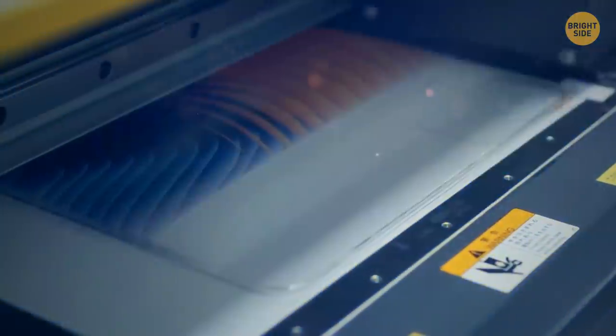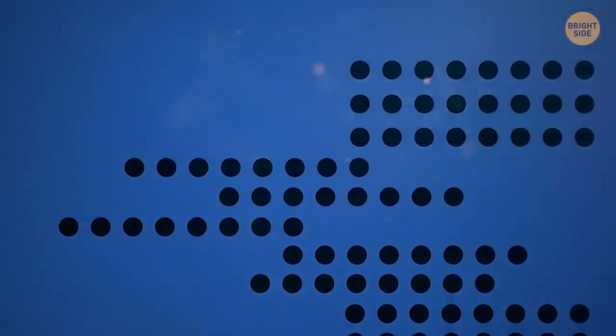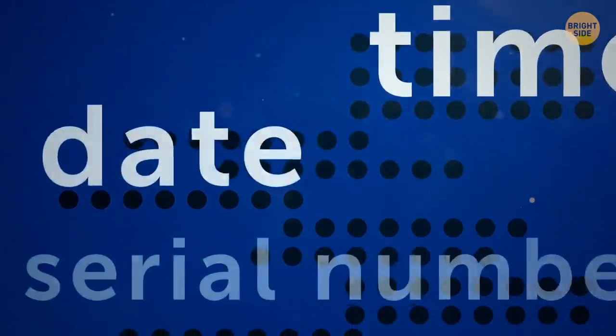Many color printers add tiny dots to printed documents without anyone knowing they're there. They become more visible when magnified and photographed with a blue LED flashlight. The position of the dots reveals the time, date, and serial number of the device used during printing.